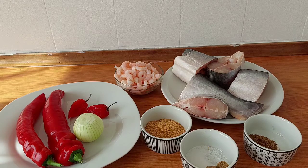Today I want to share how I make fish pepper soup. Here is bell pepper.